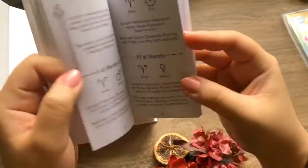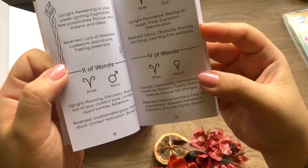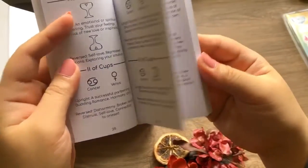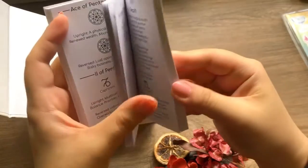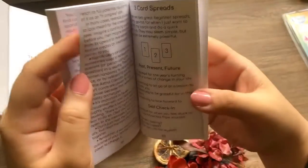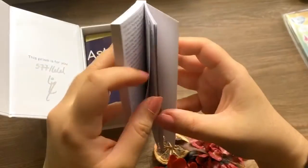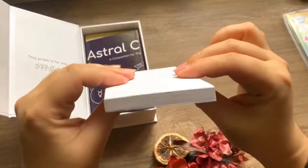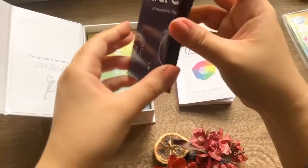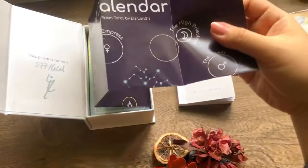This is very interesting — there are astrology signs attached to the suits, which I don't normally have in my deck. My good friend who owns Almanilla is an astrologer. There are reading tips, three card spreads — very comprehensive. And my friend is probably going to appreciate this deck a lot too.